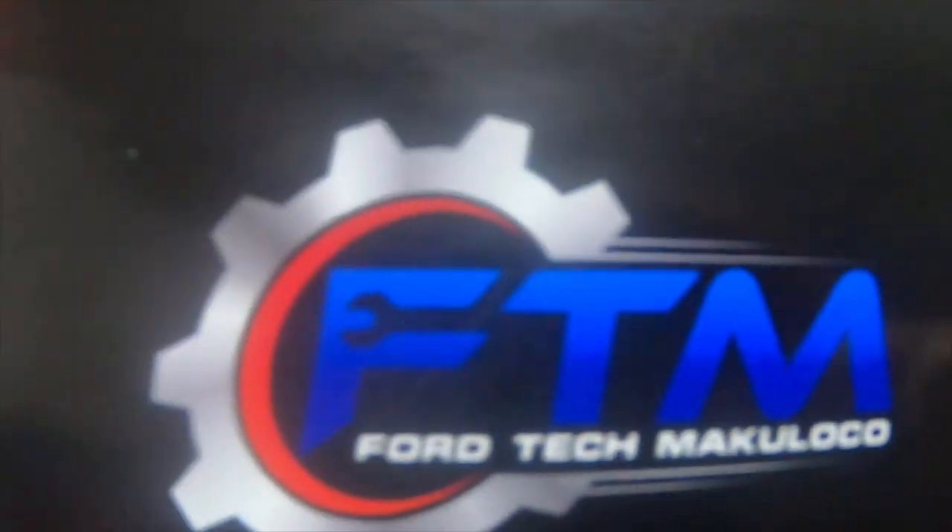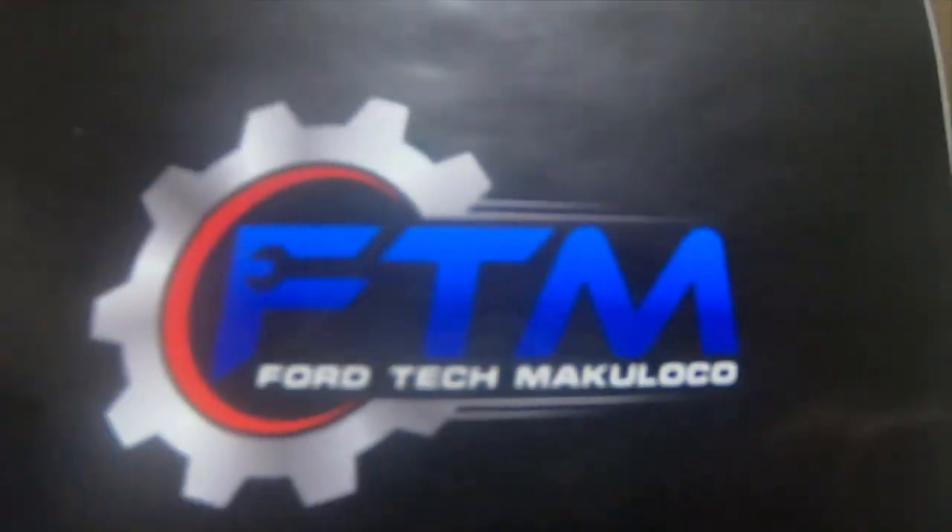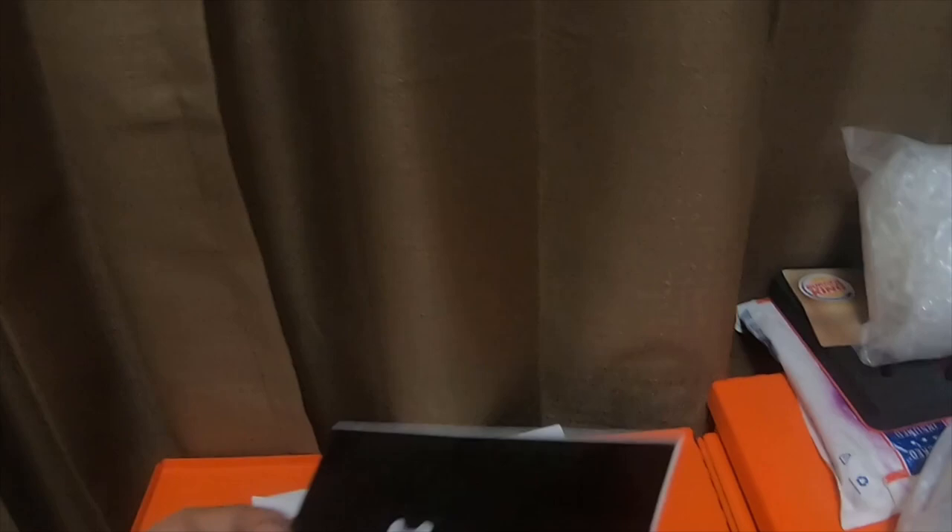It's got a picture of him wearing his FTM shirt. It's a really nice sticker — I like the black background with the gear and the blue FTM. Please go check out his channel, and also please like, comment, subscribe, and hit that bell notification icon.